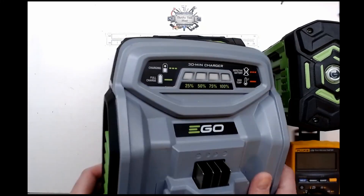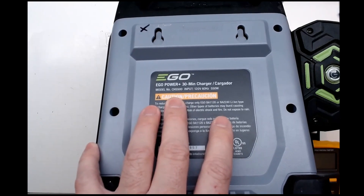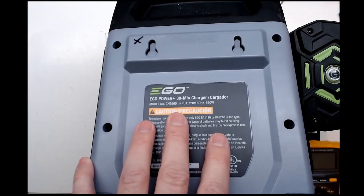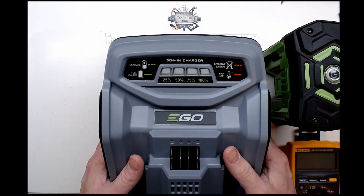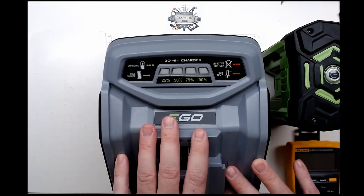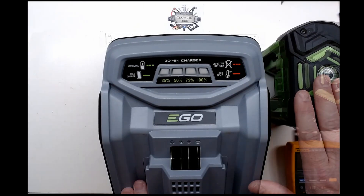Today I wanted to take a quick look at this EGO 30-minute charger. It is model number CH5500, a 550-watt charger, and this one is having some issues charging where it tries to charge the pack and then gives a pack error. No matter how many good packs I try to charge it, it shows a pack error.